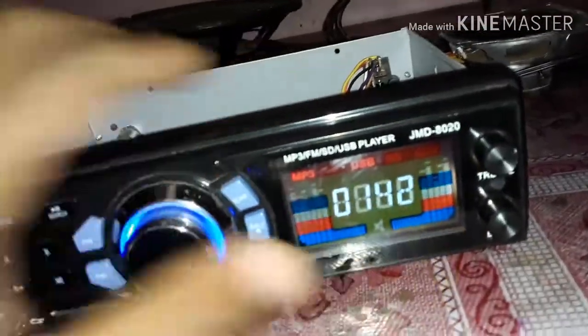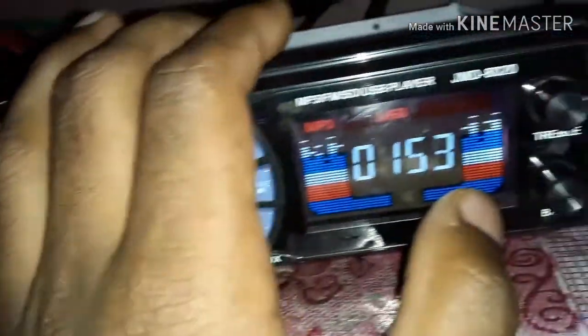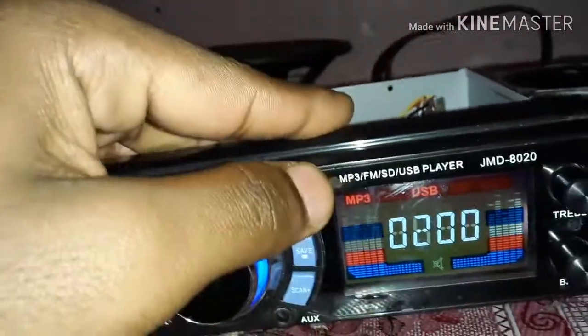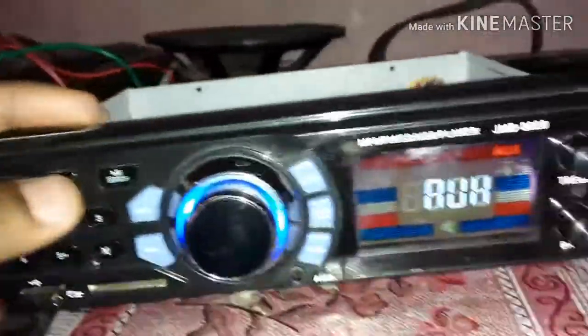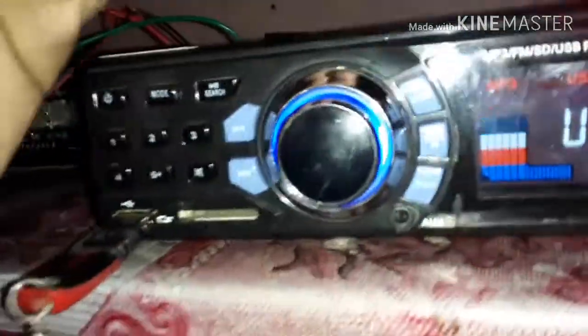Now the stereo is on. This is the main feature of the VFD display. The stereo is on — you can see the stereo is on. The USB is on. Now I have a phone key. There are lights on. This is the light on the door.